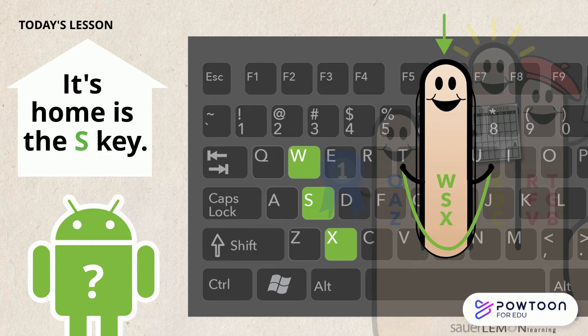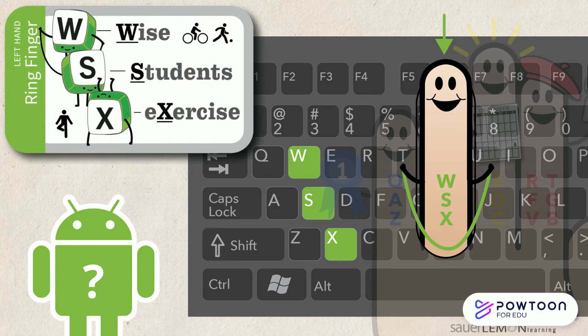How will I remember what keys to type? That's easy! Think in your head: W-S-X — Wise Students Exercise.